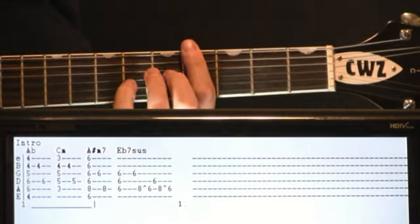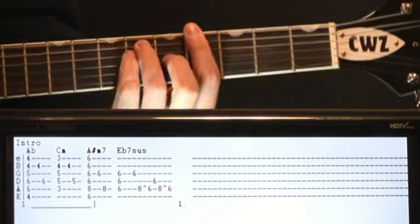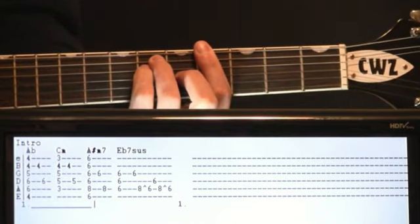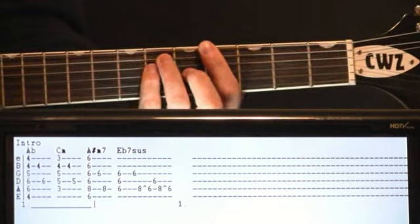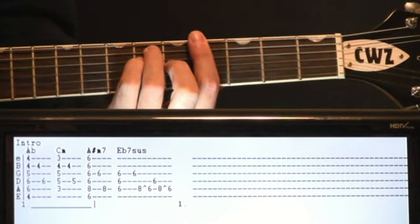We'll just do this bar. Fourth fret. We go six and six on the A and D, five on the G. We're just kind of mimicking that piano that's happening. So give it a strum and we'll pick through it a bit. Hit the four on the B and then the six on the D.